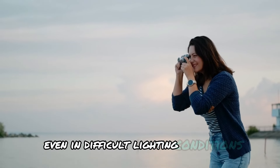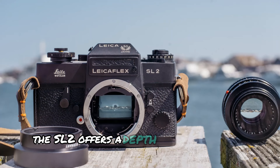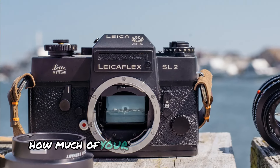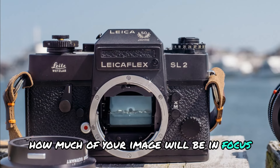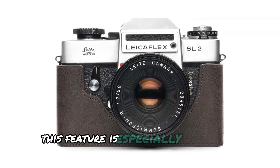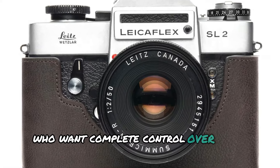Additionally, the SL2 offers a depth of field preview function, allowing you to see exactly how much of your image will be in focus before you take the shot. This feature is especially useful for photographers who want complete control over their compositions.